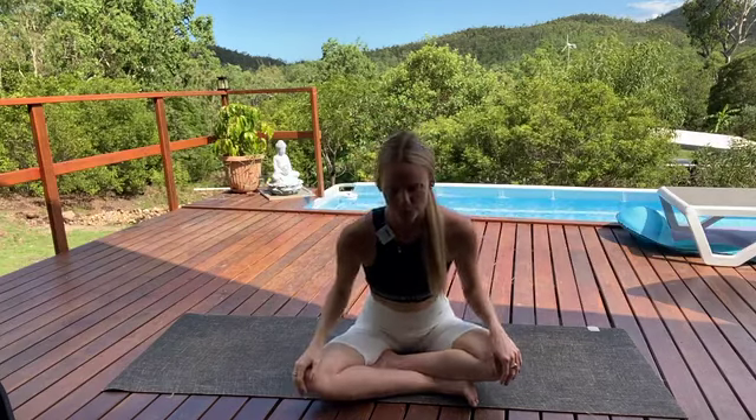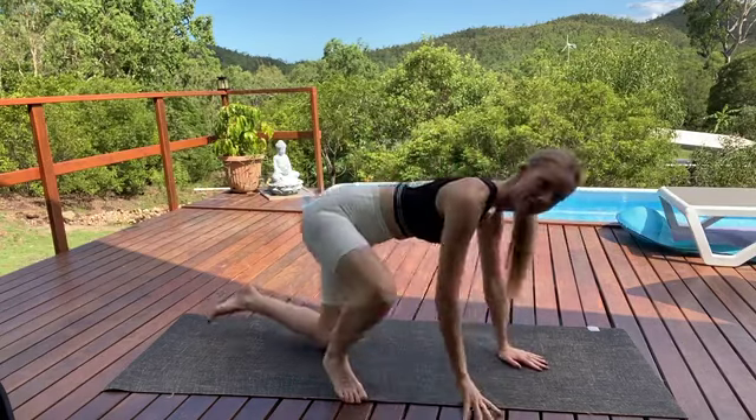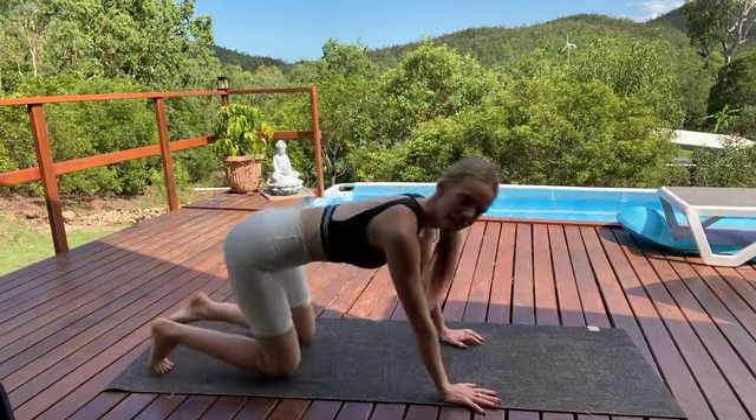Returning now to your natural breath. Keeping this beautiful connection to your breath as we start to flow into the practice. And when you feel ready, you can gently start to blink open your eyes, coming back. Let's come over onto hands and knees — we'll come straight into cat-cow to start.